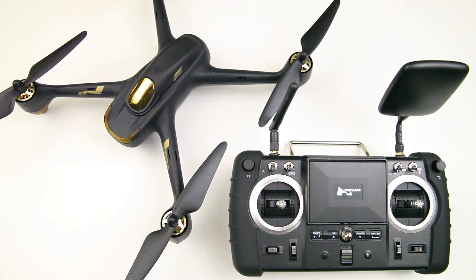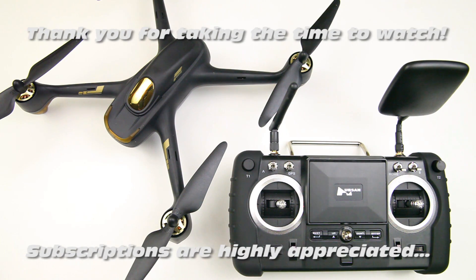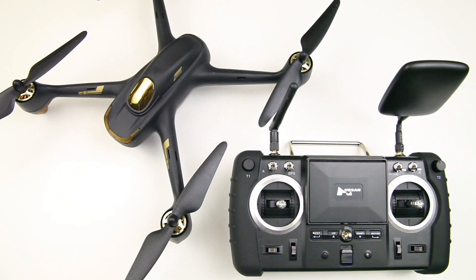Hi there ladies and gentlemen, welcome back to the DutchRC channel. This video is about this quadcopter here, the Hobson H501S Advanced. This is kind of a warning video — don't worry if you've got this quadcopter or have ordered it, it won't kill you, but there is something you need to be aware of.